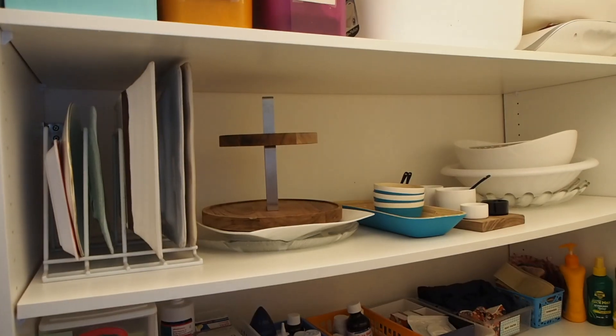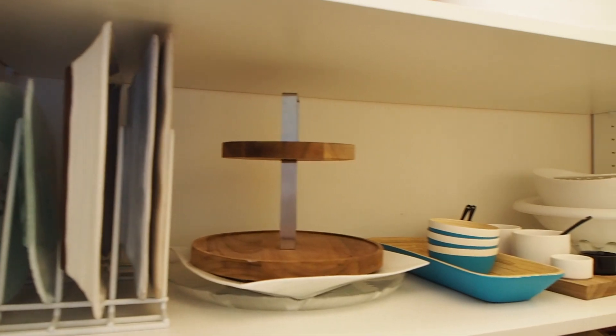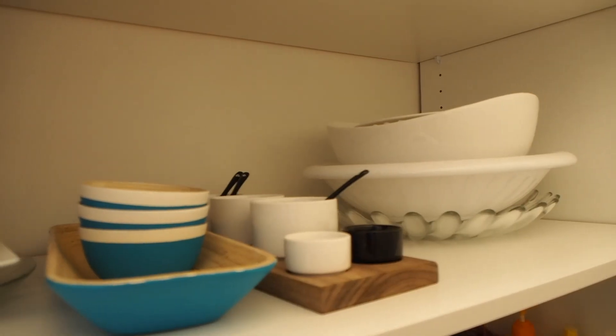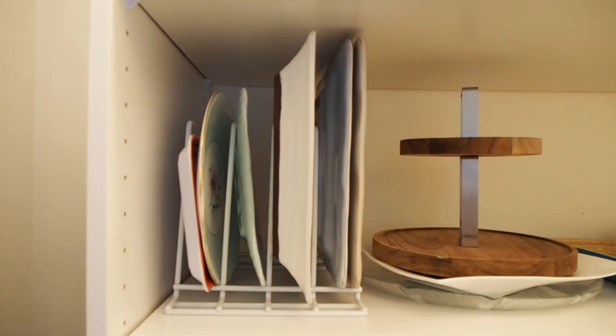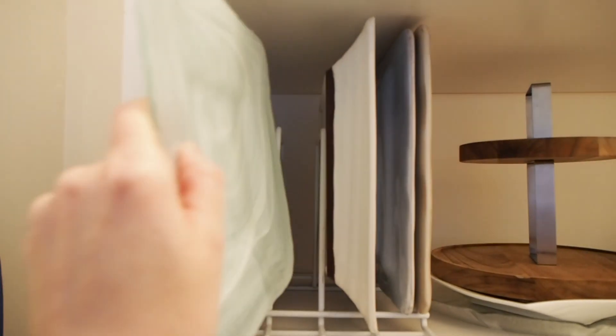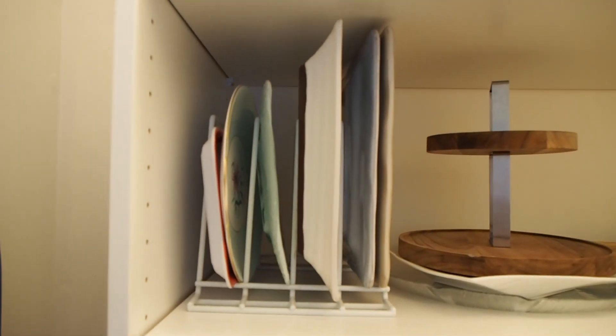On the third shelf is where I store all of my platters, bowls, and serving ware. The bigger items I've tried to stack as much as possible, but for the platters I've used this standing dish rack — I used to use it to organise my baking trays in my kitchen. It's a really great storage piece because it makes those platters really easily accessible.